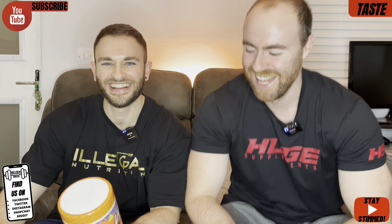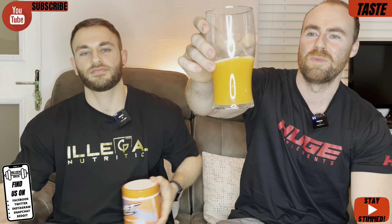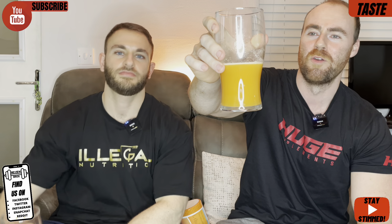And we're into the taste and mixability, and we have got Iron Blue flavour. Iron Blue! It comes in one other flavour — Venom Cocktail. So who knows what that is when you're at home. We've done a pre-mixing session as we normally do in these reviews and it looks like that orange Iron Blue flavour.